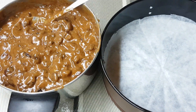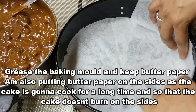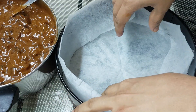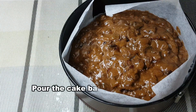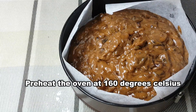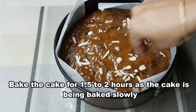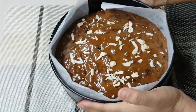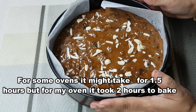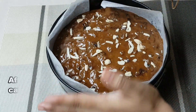Let's mix everything together. Then line the baking tin with baking paper. After that, I will also use aluminum foil.